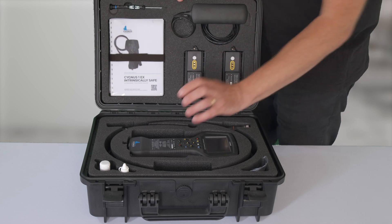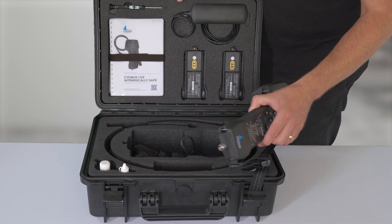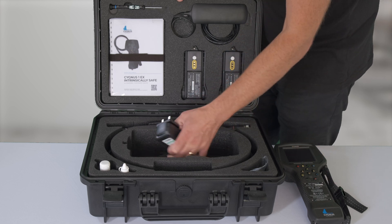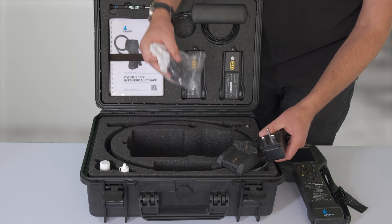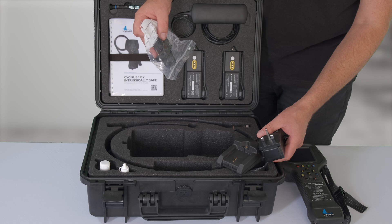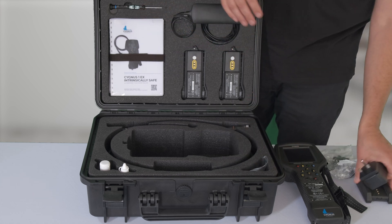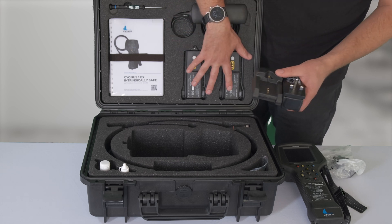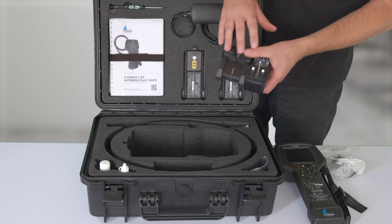Starting at the bottom, you get your main item which is the gauge. Underneath that you'll get your battery chargers, and inside of that you'll get some adapters so you can use it in Europe and in the United States. This is very important — the batteries will come uncharged, so the first thing you need to do is charge the batteries up using this.